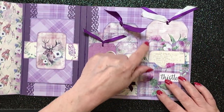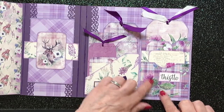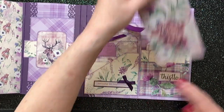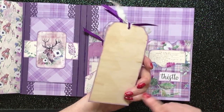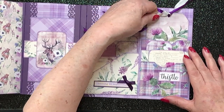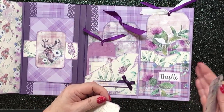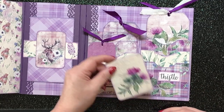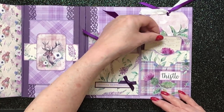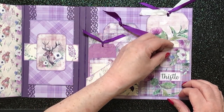Now here we've got a triple stacking pocket, and I've put the word thistle on it, which is most appropriate because I've used the thistle papers quite a lot. And in the back, we've got a lovely big tag with the Highland cow on it. They're all backed and that fits into the big long one at the back. Then we've got a couple of other pieces of ephemera. Isn't that gorgeous with the thistle on? Beautiful. And that just fits down into there, and then this little tag fits in the front.